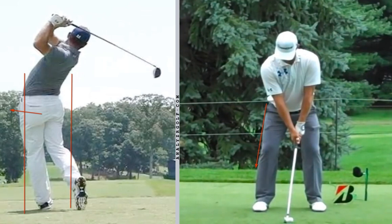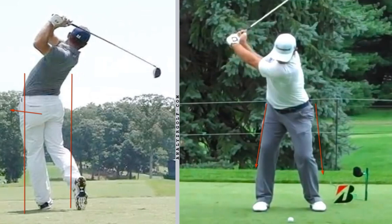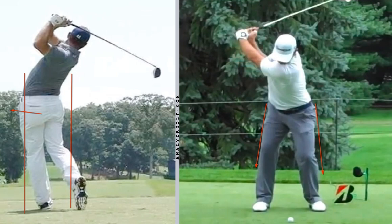We're going to do the same thing on this one, going down his lower body here. One of the most impressive things you'll see with Gary is he's really turned well into his right side, but you don't see any slide. His right hip and his right leg don't go past that line — he just turns into it.